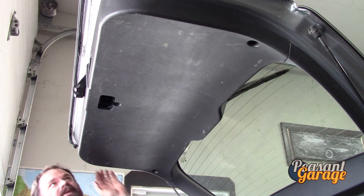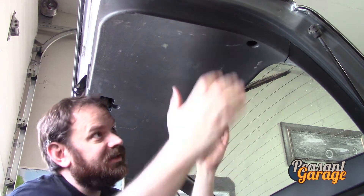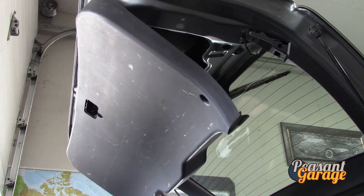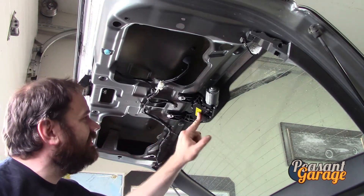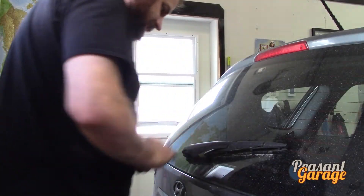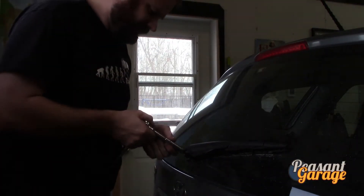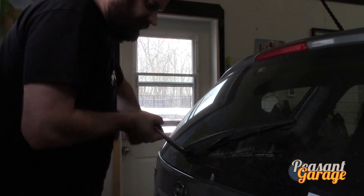Not too bad — just a little handle cover popped off. We're going to pull that down. Right there is the windshield wiper motor assembly. There's only one power connector holding it on — pull that off. That bolt looks pretty rusty but we're not too worried about what happens to the motor we're taking off.